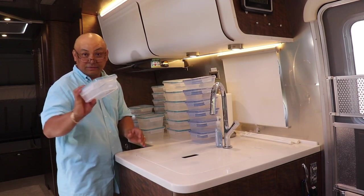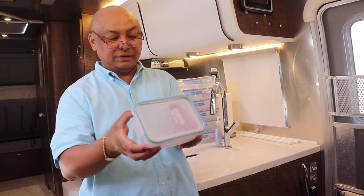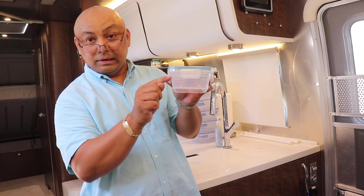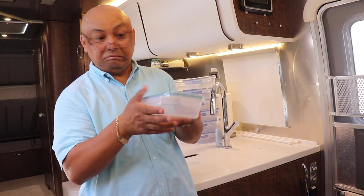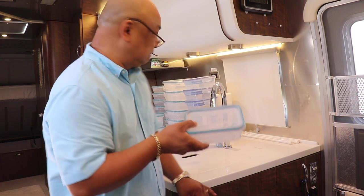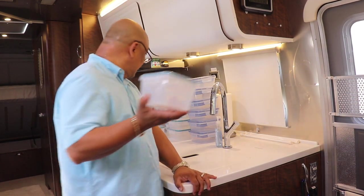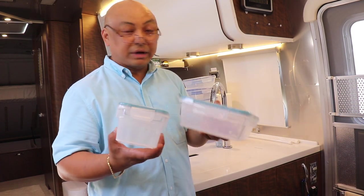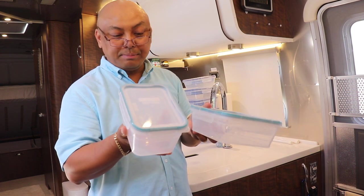I have a dozen of these little ones, which I think is perfect for single-serve Filipino dishes — you fill it up and freeze it. Let's check to see if it fits in the freezer. This one I think is perfect for carrots and apples.